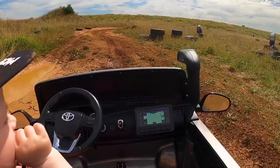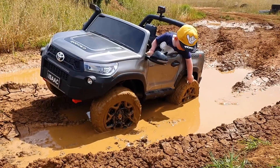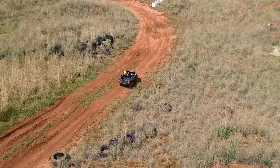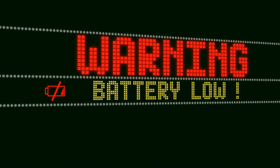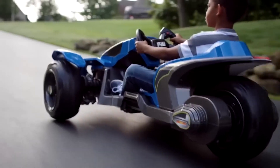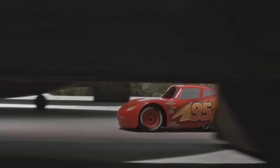Next up, the type of surface matters. Imagine your child cruising on an uneven, bumpy path. In that scenario, the vehicle struggles, requiring more power to maintain or increase its speed. This results in quicker battery depletion. However, if you switch to a smooth, even road, you'll notice the battery's staying power extends. So where your child chooses to drive can significantly affect the adventure's duration.